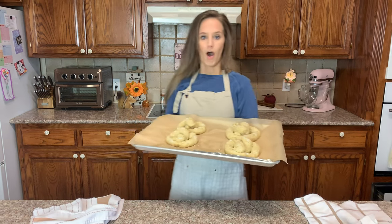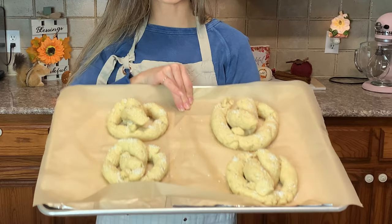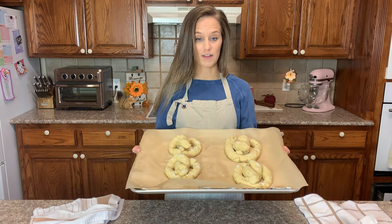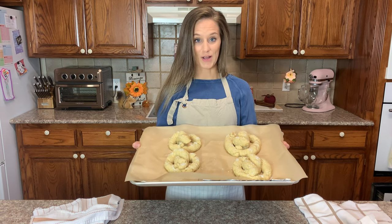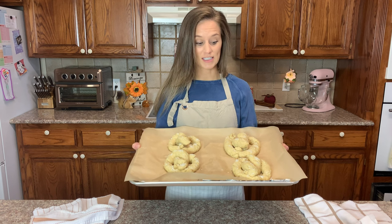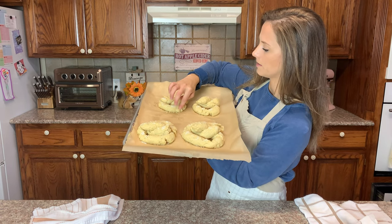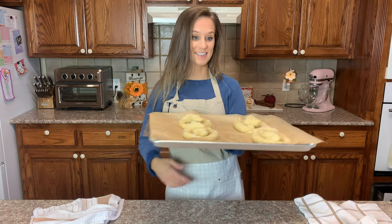After 30 minutes in the proofer, look how gorgeous they are — they're huge! I'm going to put these in the oven at 400 degrees for 16 minutes. If any pieces have come apart, just squish them back together — not a big deal.